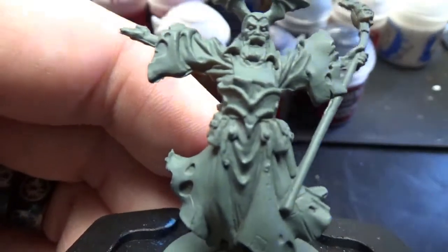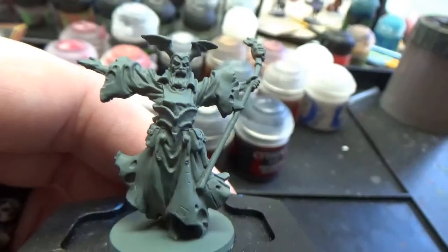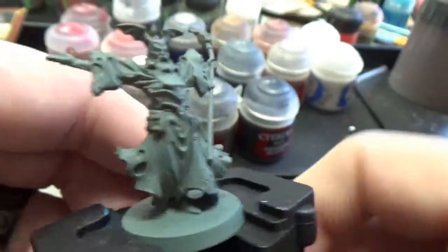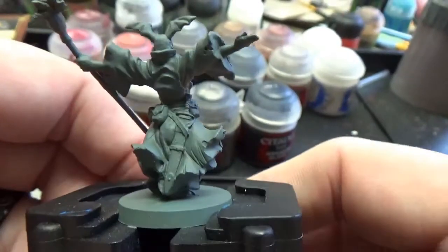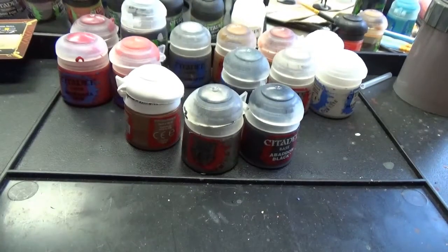Let's stick him under the microscope, so to speak. Let me back that up just a little bit. All right, so we got this guy right here. Looks pretty friggin' cool, I think. Let's go over the paints we're thinking about using today.